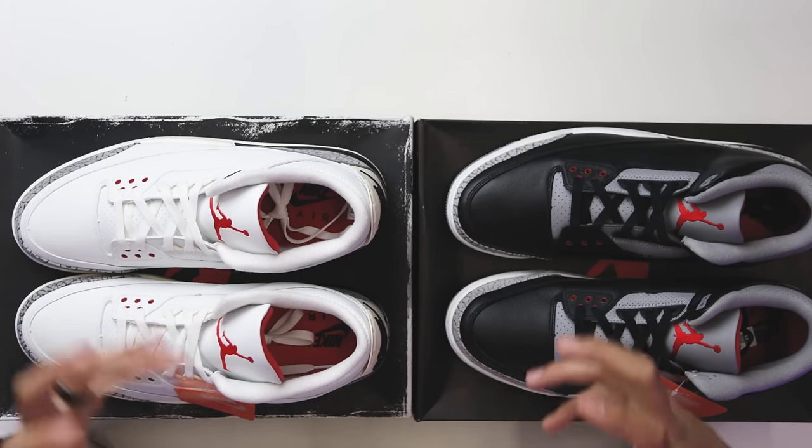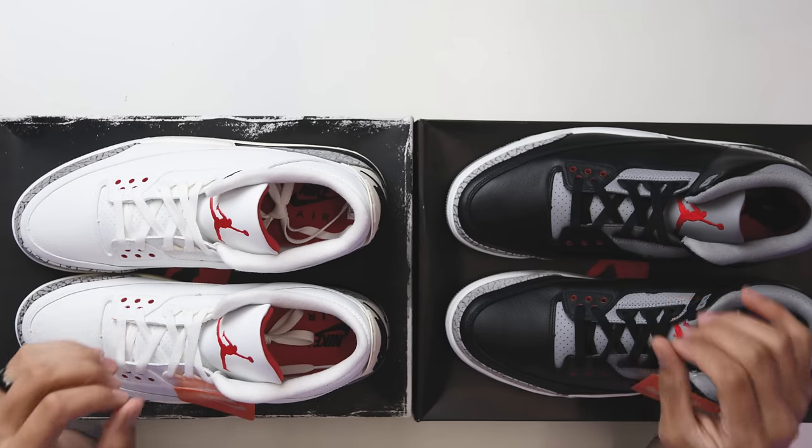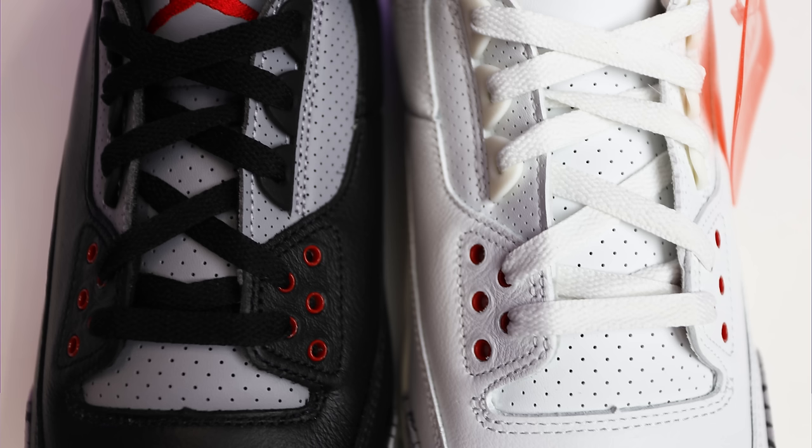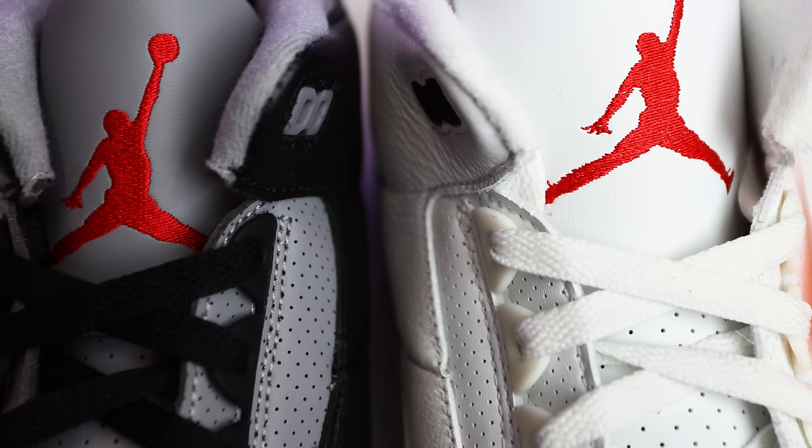That third texture or material I'm talking about is the perforated leather you see on the tongue, around the toe area, and on the back end around the collar. When I put the tongues next to each other side by side, they're honestly pretty similar when it comes to the perforation spacing, with the obvious difference being the color and the leather. Before we get too deep into the back end and collar, we need to talk about the toe box.